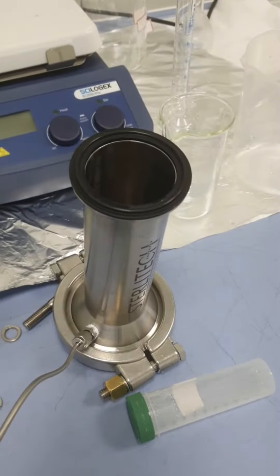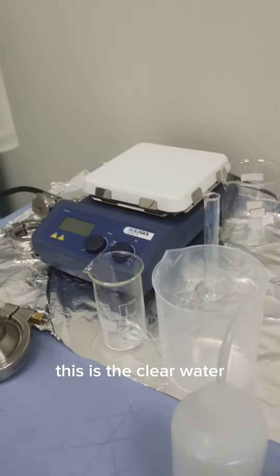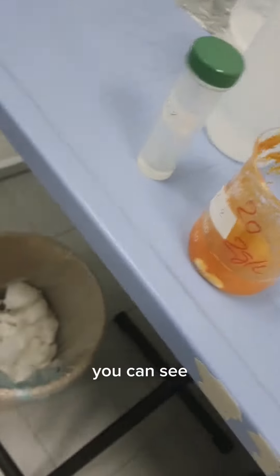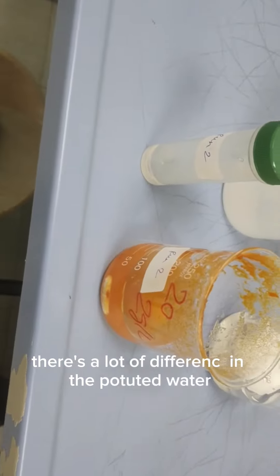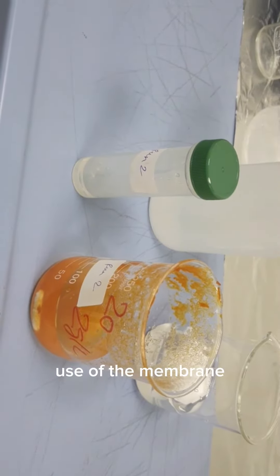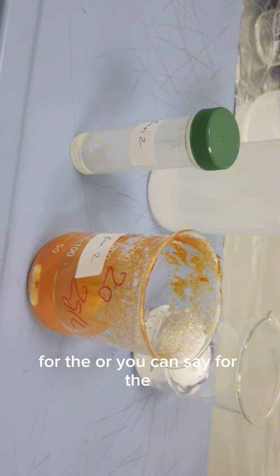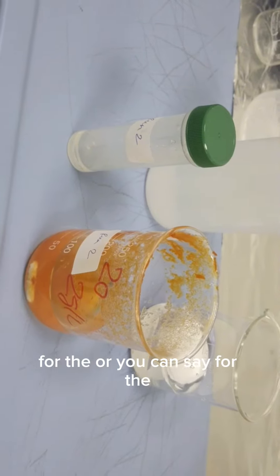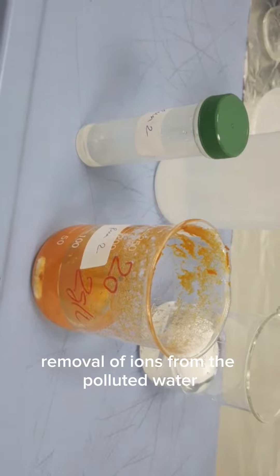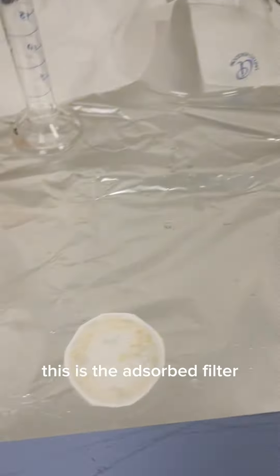The pressure is already released, and you can see the clear water here — this is the clear water. And this was our initial sample, so you can see there is a lot of difference between the polluted water and the treated water. This was the use of the membrane filter for the removal of ions from the polluted water.